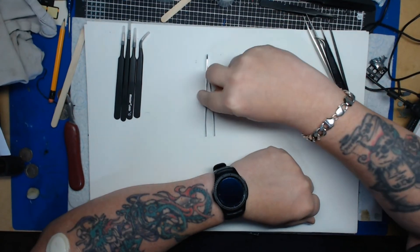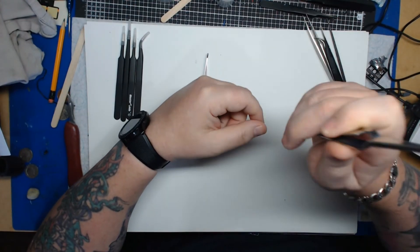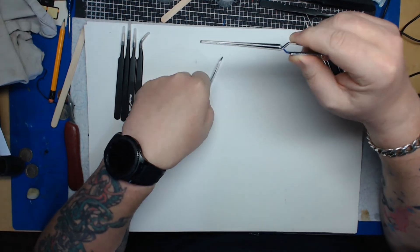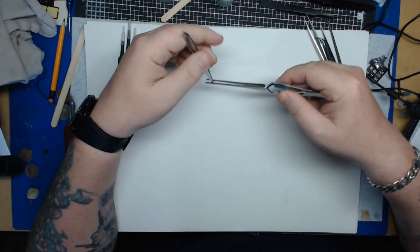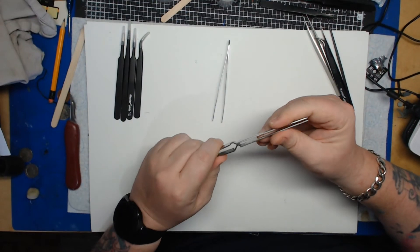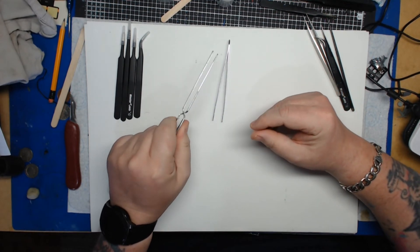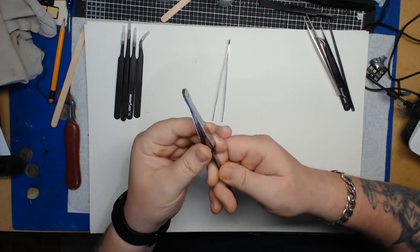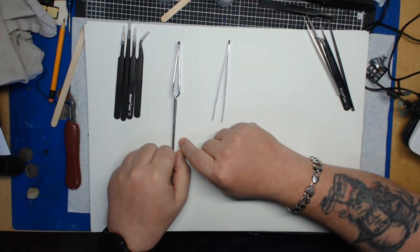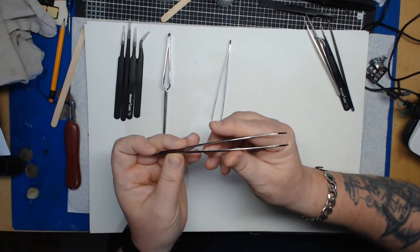Other ones you can get are self-sprung tweezers. These are brilliant — you should own at least a couple of pairs. You can clamp small pieces, walk away, come back and the piece is held in place. They're a really strong gauge so they don't lose their springiness. I paid about £3 for this set. You can also get them with wooden finger grips. Definitely buy these.